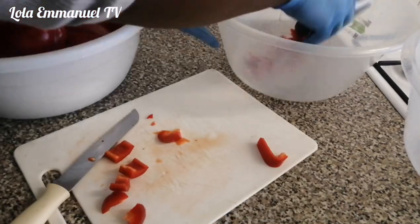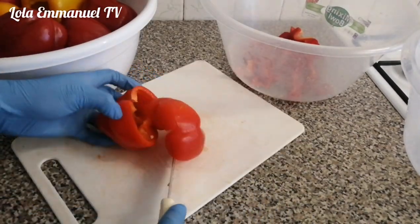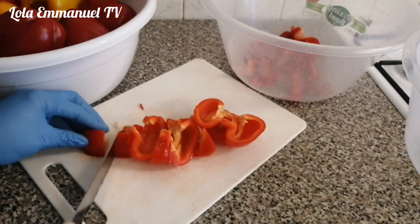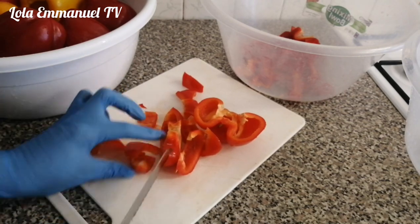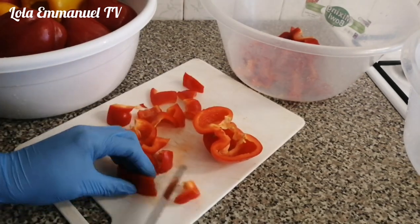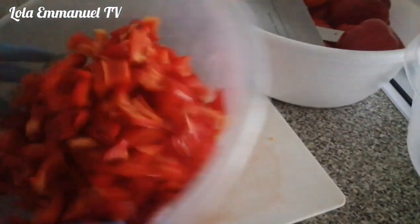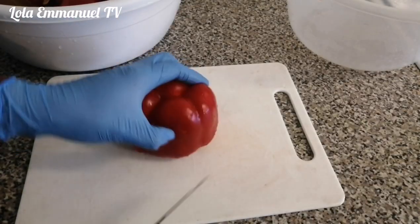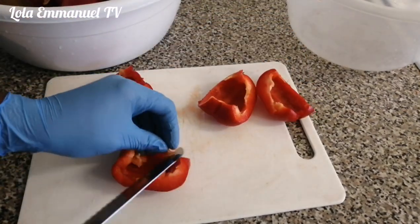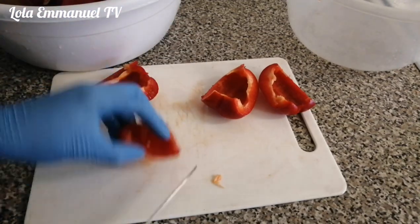I was so lucky going out that day because it had been a long time since I got pepper this cheap. This is a lot of pepper. When I told my husband I got it for three pounds, he couldn't believe it was so cheap. So immediately I saw it like that I just packed it without even considering whether I had space in my freezer.